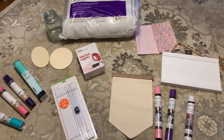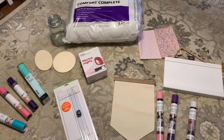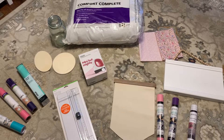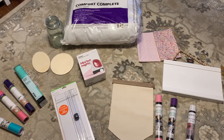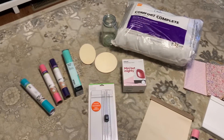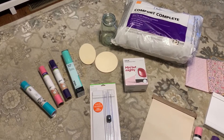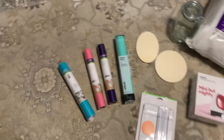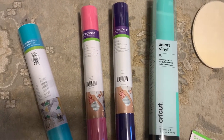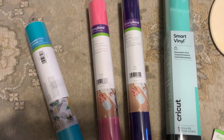I'm going to do a short little haul here for Cricut accessories, materials, and things to work with that I have been gathering together. These two came from Hobby Lobby over on the right and then Walmart over on the left. So this is just the starter packet for me. I have four colors of vinyl — some temporary, some strong bond iron-on, and some permanent vinyl.